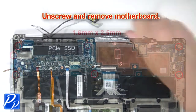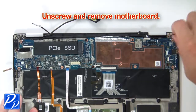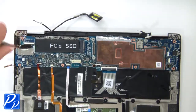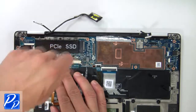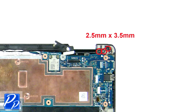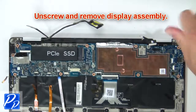Then unscrew and remove the motherboard. Next, unscrew and remove the display assembly.